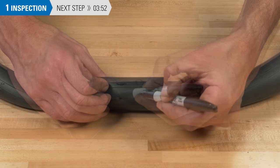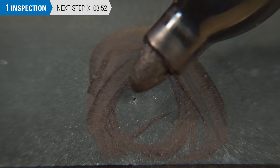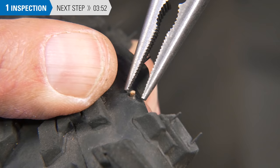The type of hole tells us about how the tube was punctured and helps us prevent another flat. A small pinhole in the tube may indicate a puncture from a thorn or small wire. Feel carefully inside the tire body as you look for thorns, pieces of wire, glass, or metal. Remove whatever you find.